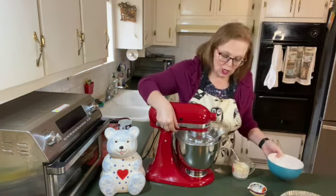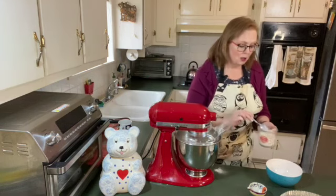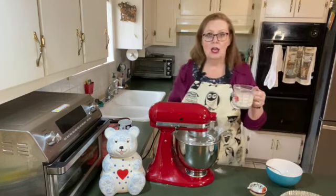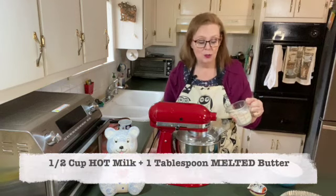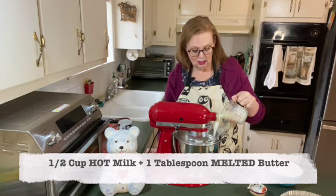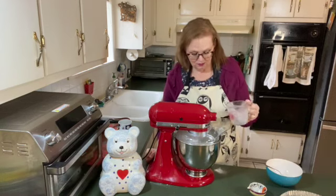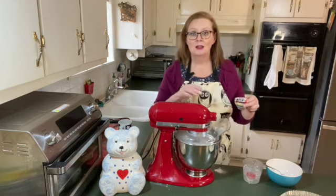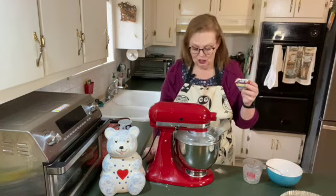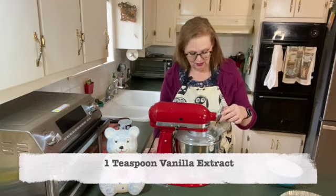I'm going to turn this to low. I'm also going to mix in a half cup of hot milk with a tablespoon of butter. Mix all those together — I just want those to combine and make a nice, smooth batter. I have a teaspoon of vanilla, just to give it a little flavoring.